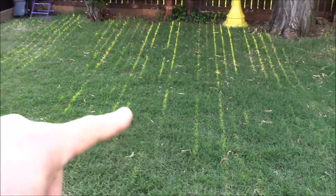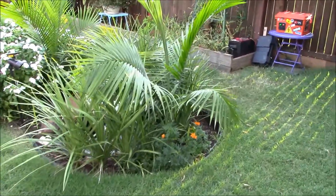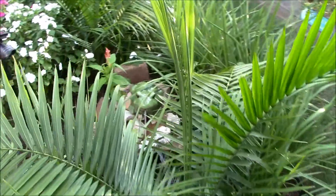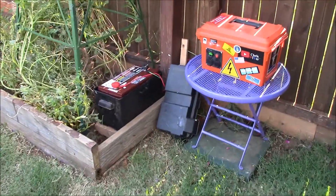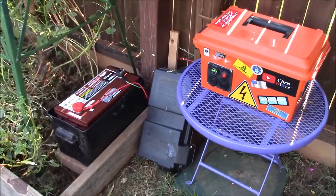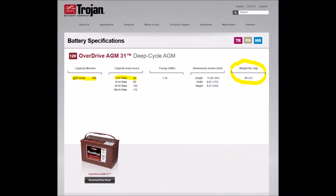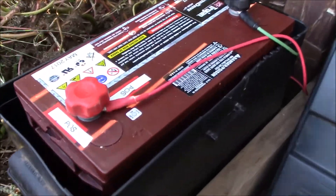I'm gonna run 12V landscaping wire over to it, bury it to the solar generator. What I did tonight — I'll pan over to it in a second — is I took my Trojan 31 AGM overdrive battery out of my other solar generator and put it on this backyard garden one. This thing is a beast, it's got some deep cycle power to it.